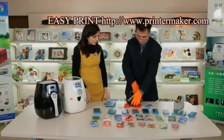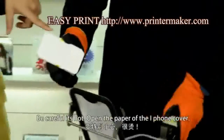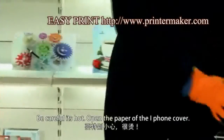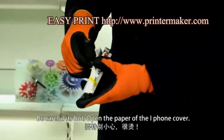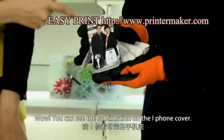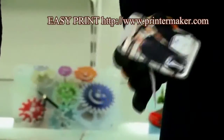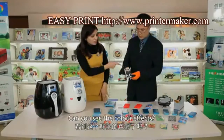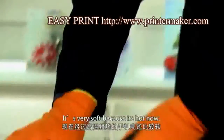Open the cover of the heating pad, and be careful — it's hot. Open the paper of the iPhone cover. You can see the sublimation on the iPhone cover. Can you see the color effects?